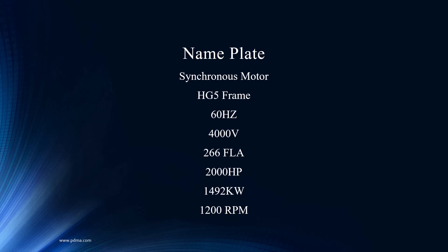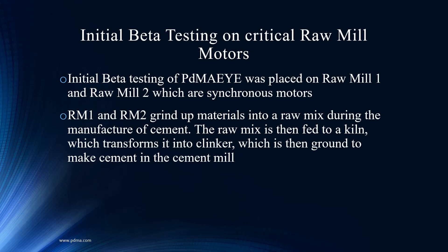This is at a cement facility — it's a raw mill motor. One and two. The beauty of it — what is the song from Sesame Street? One of these things is not like the other. It's a great reliability tool. We say it all the time: trend. Having like assets and comparing data to those like assets is so crucial. Very powerful.